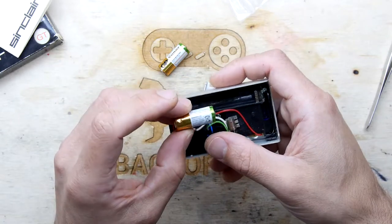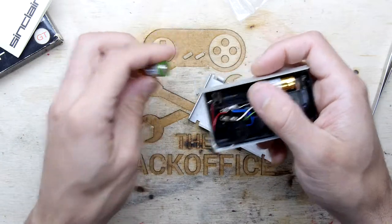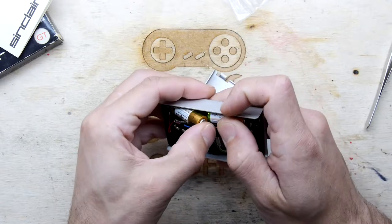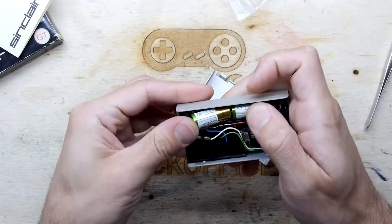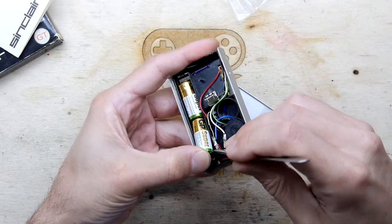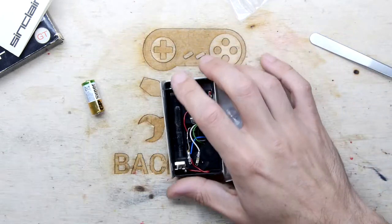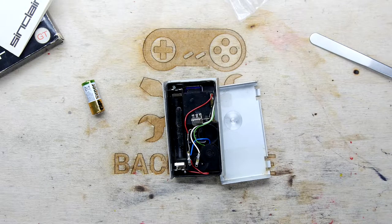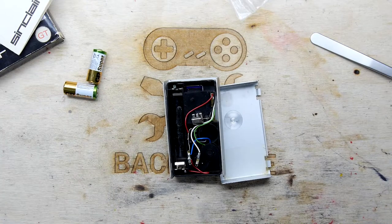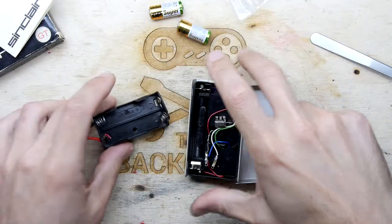Just double-checking that positive and negative — positive is the green side, green side positive. Yet another mnemonic to remember. I can't really see though how those would fit. I honestly don't know how those guys are going to fit in there, so we're going to take this battery snap instead and put our regular old batteries on it.